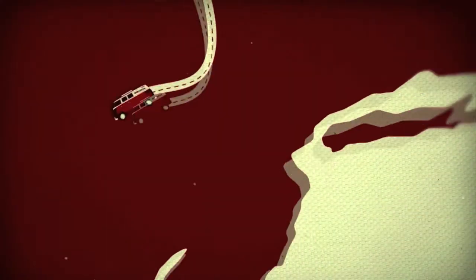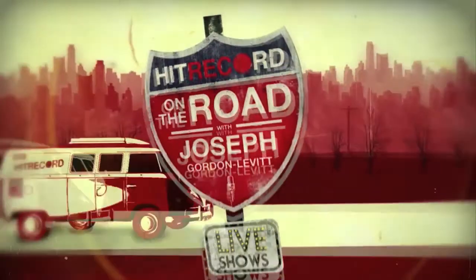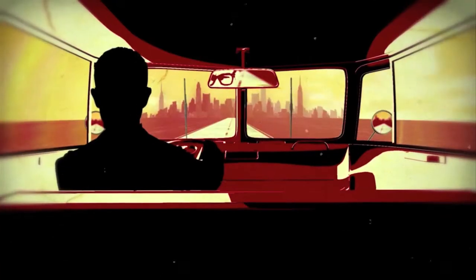Ladies and gentlemen, good evening, welcome aboard Hit Record on the Road, and now, Mr. Joseph Golden Eagle.